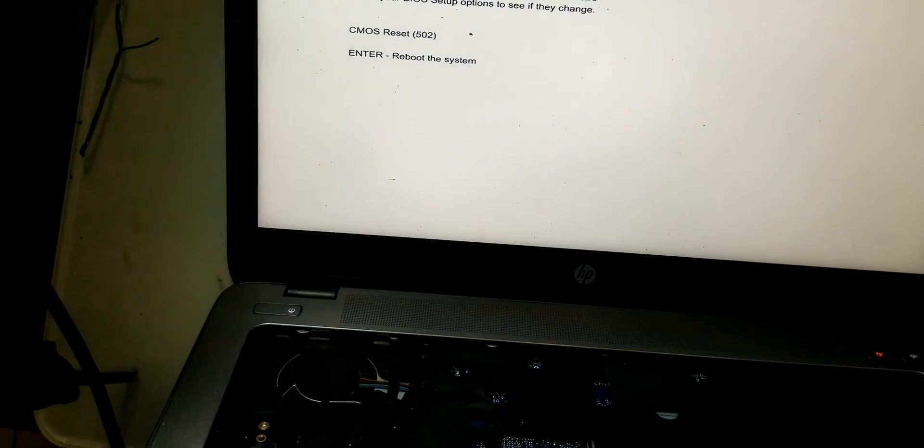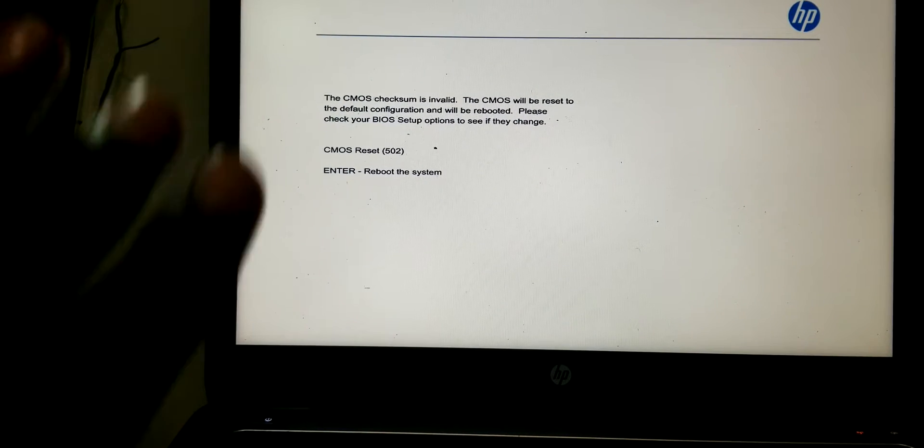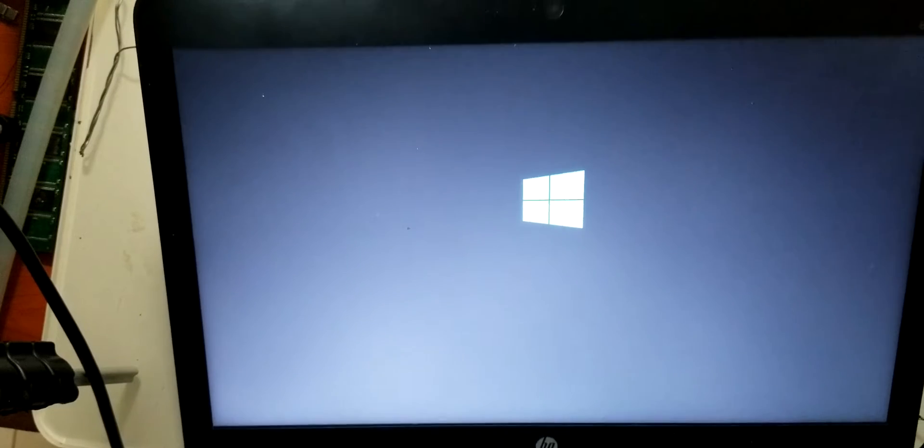Wow, so this is also a successful repair! It does this when it is resetting. So let's wait for it to turn on again. You can see the power light is on. Now we see the HP logo, and even these lights are on. We even have the Windows logo.